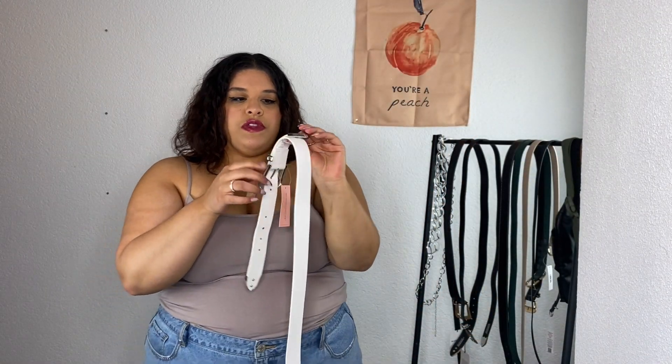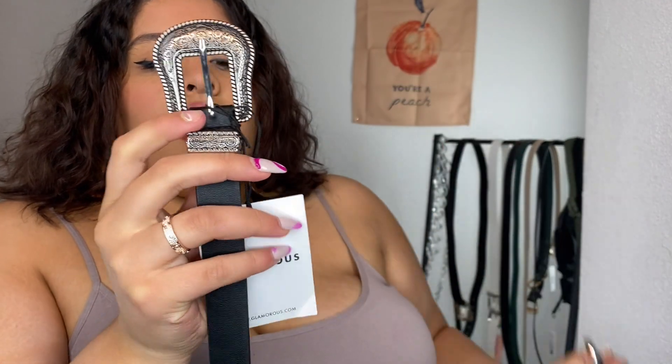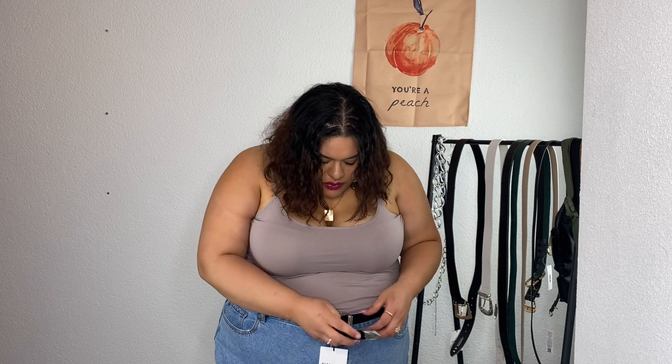The next one goes with that western detailing — this is another silver detailing piece, and it's from the Glamorous brand. This one's on the fourth notch, though I probably could go to the fifth if I really wanted to. It's a little thinner, but I would still wear it with a pair of jeans.